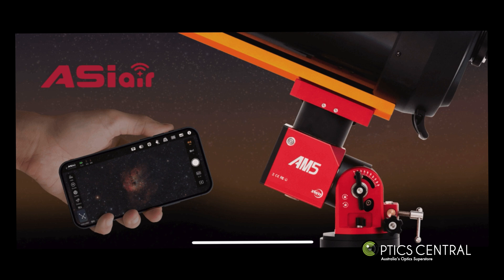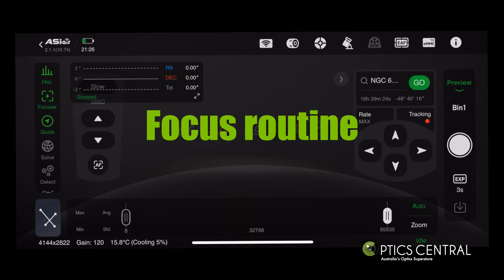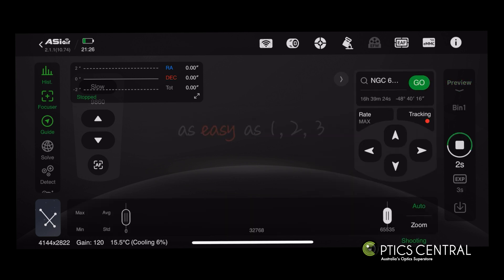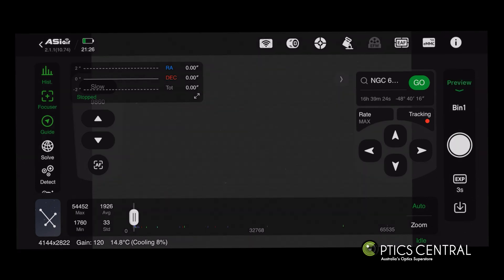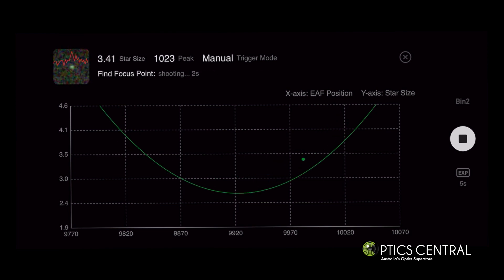To start, open the ASI Air app and do a rough focus of some stars before running a more precise automatic focus routine using the EAF — the electric autofocuser. This will fine-tune the focus of the telescope for pinpoint sharp stars.